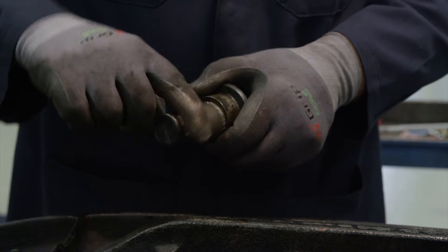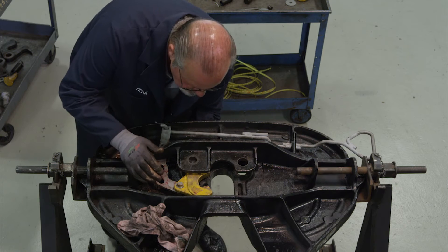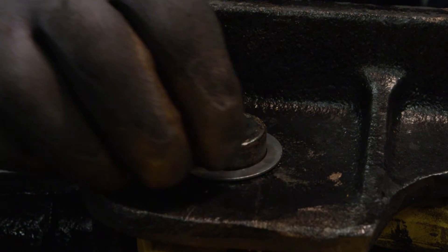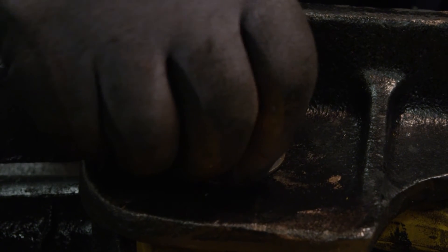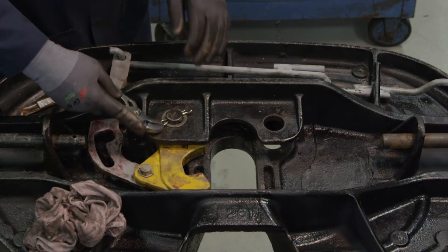Lubricate the adjusting pin with grease and never-seize as shown. Align the hook and insert the adjusting pin so that it lines up with the first adjustment notch. Place washers over the adjusting pin. Install the cotter pin in the adjusting pin and spread both tines apart.